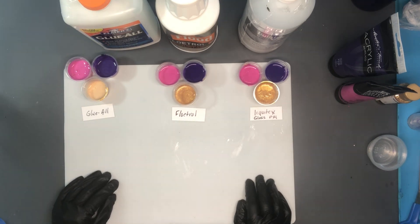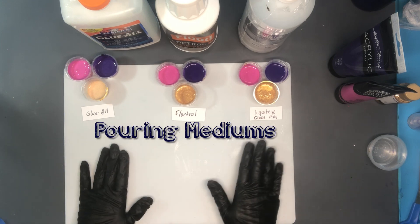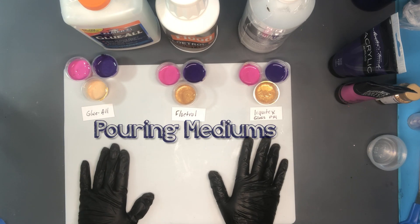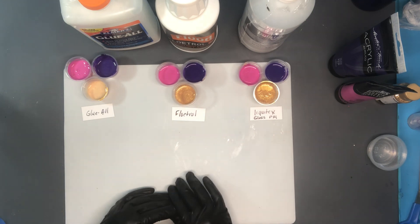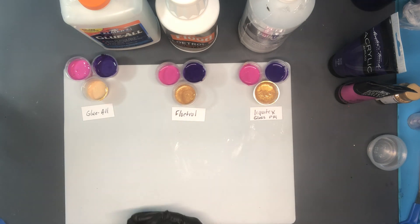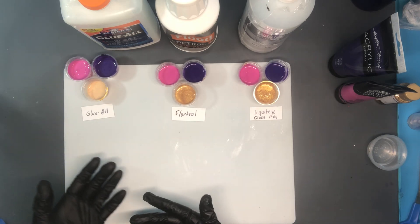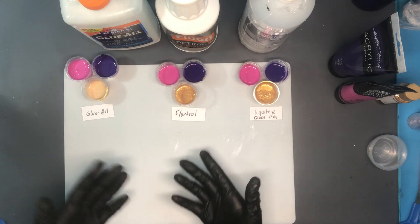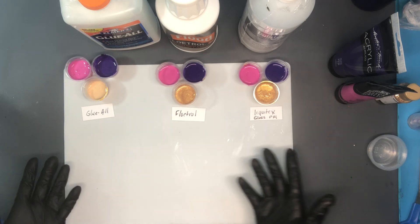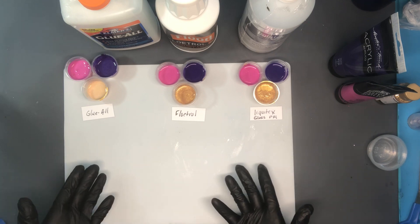Hi everyone and welcome to the Well Educated Artist. Today we're going to be talking about pouring mediums and do pouring mediums matter? We're going to be looking at three of the most common pouring mediums and how they work in your pour — what kind of look, sheen, and coverage do they have. What is the difference between Glue All, Floetrol, and Liquitex pouring mediums?